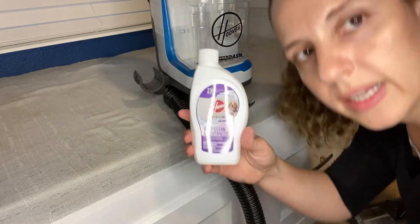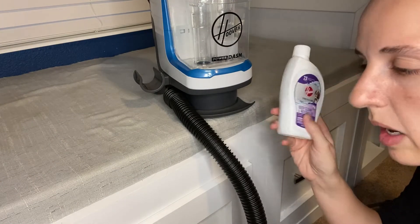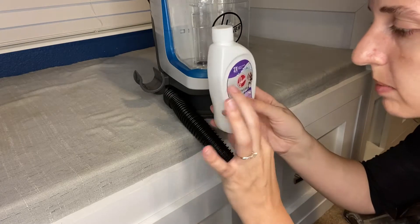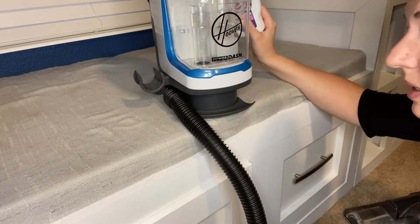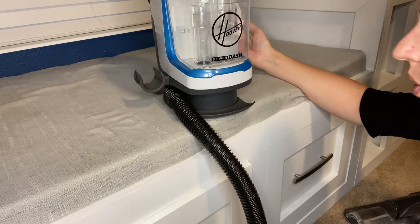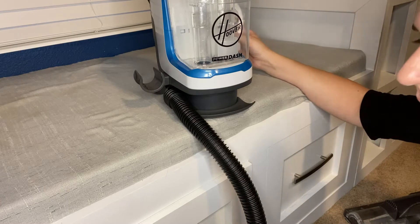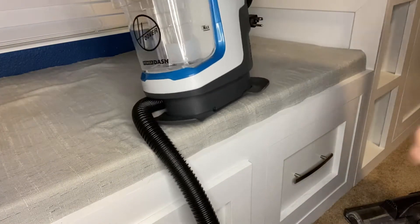I have run out of all of the solution that came with this — it was a pre-mixed solution. So what I'm going to do is add the little bit that's left and fill the rest up with water into the solution tank. I'm hoping that's enough and that it works.